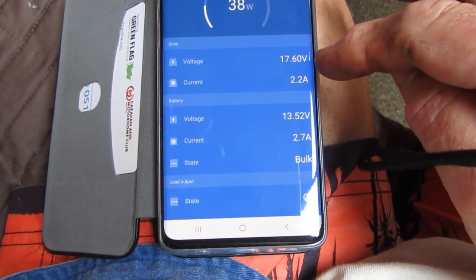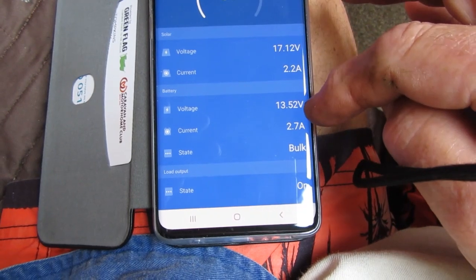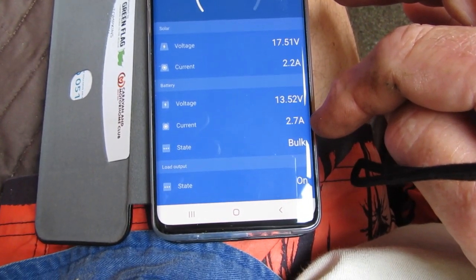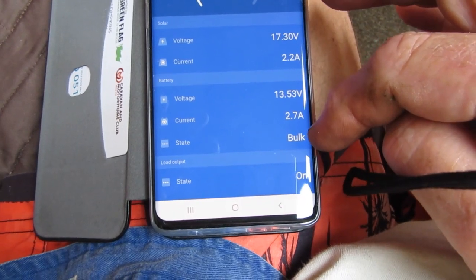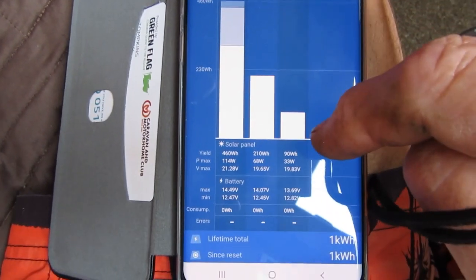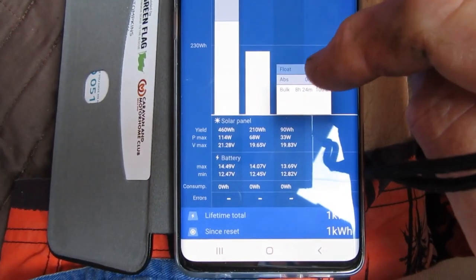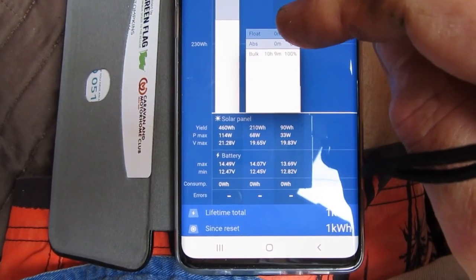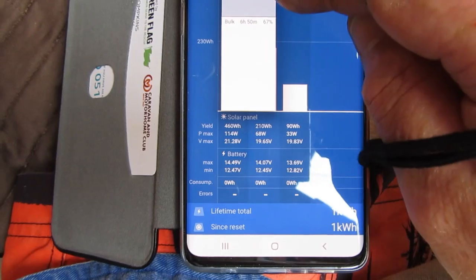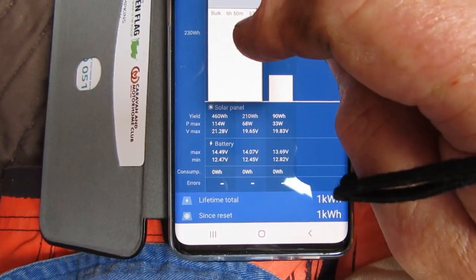There is some voltage coming through, about two amps, and it's pumping the batteries to 13.5 volts. There are two amps current, bulk on. If you press history you'll see there was nothing here at first - it was just bulk at 100%. Then it was bulk 67%, 28% absorption, and floating at 5%. This is current today.